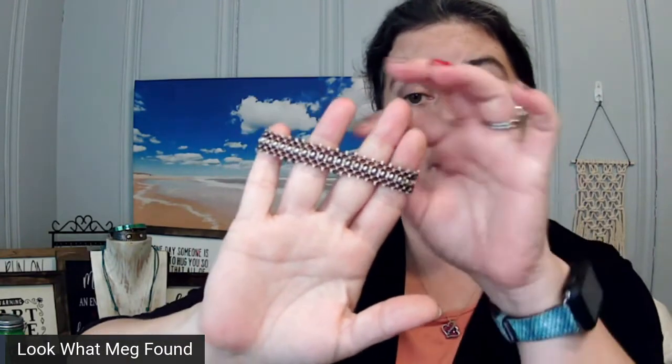On this bracelet, for example, it is not done around a form — this is completely hand beaded, and I absolutely love it. We'll start with this piece since I have it in my hand. This is a hand beaded seed bead and glass pearl woven bracelet. These are absolutely stunning.